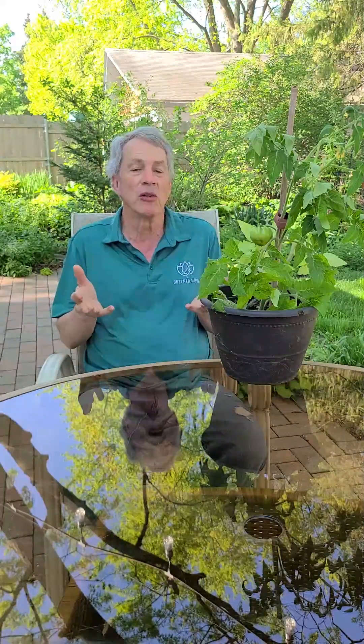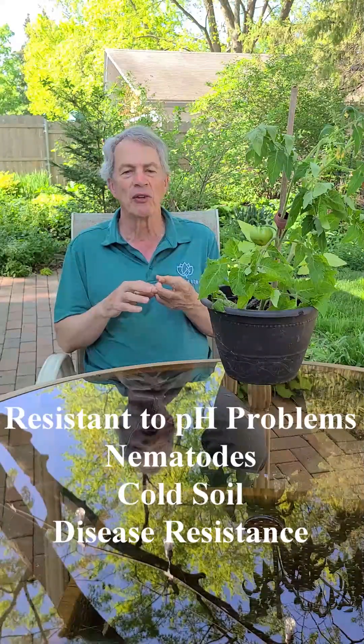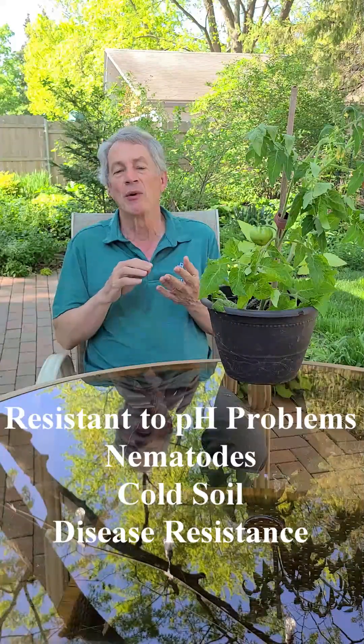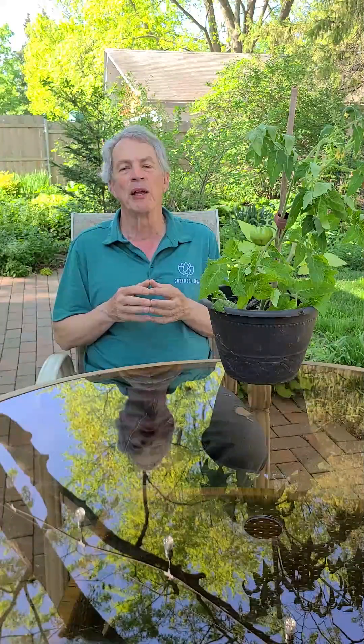The main reason for grafting vegetables is to get around a deficiency in half of the plant. Many tomato varieties don't produce large root systems or are not resistant to soil disease organisms. A strong root system can supply more water and nutrients, which increases plant health and fruit production. Some root systems are resistant to soil pH problems, root infesting nematodes, cold soil, and diseases. They can grow in soil that otherwise wouldn't support that kind of plant.